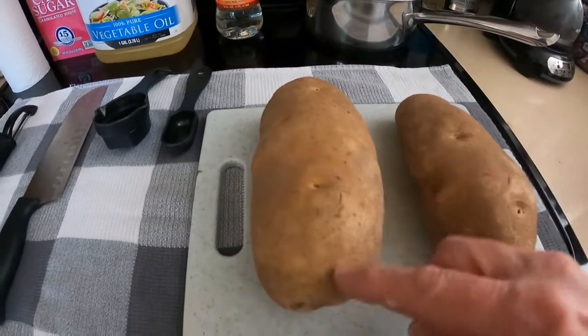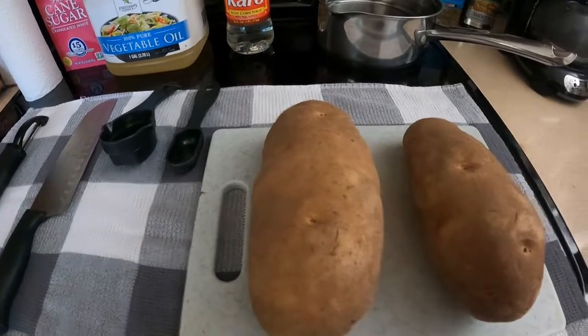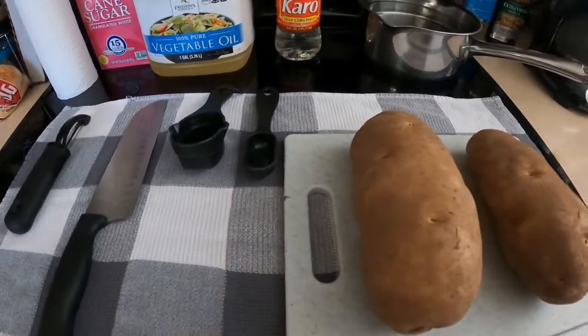Because you know when you get a McDonald's fry it's super long and you're like, yeah, I got a long fry! So I'm not gonna bore you with every detail of every chopping, but I'm gonna start and just show you the most important parts. Here we go!